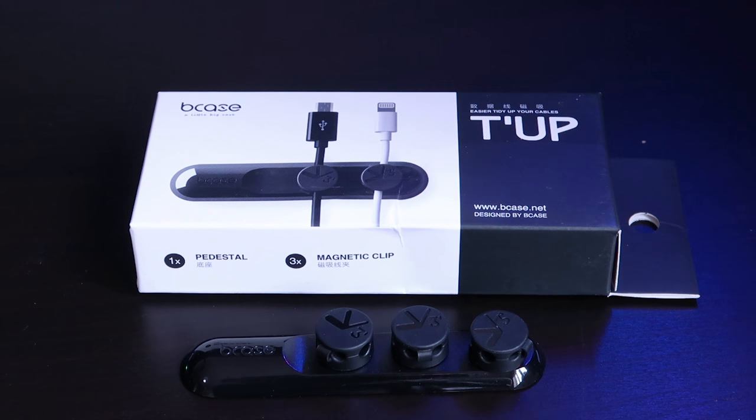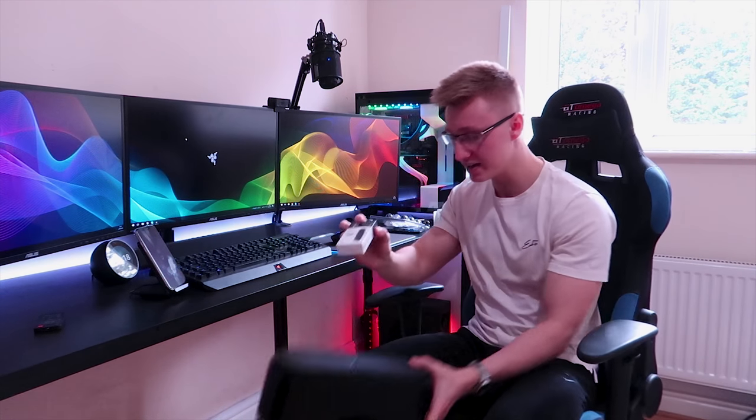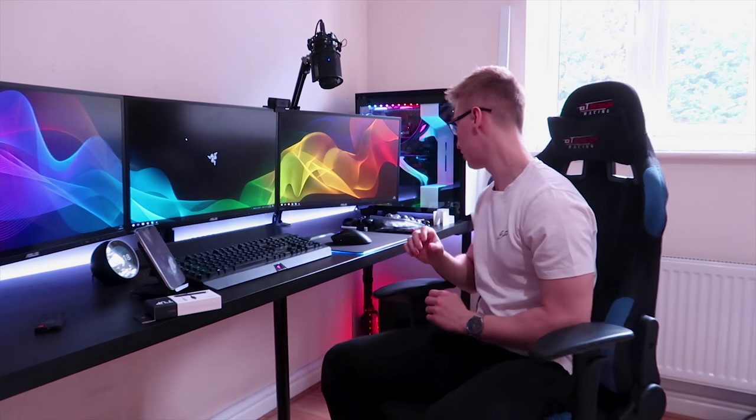I also picked up these magnetic cable clips that looked really cool and they proved to be pretty useful. They can fit a variety of different cable sizes, which is very nice. Chances are I'm going to be sticking this onto the back of one of my cable management boxes, which is going to really help cable manage my lightning cable as well as my micro USB cable.